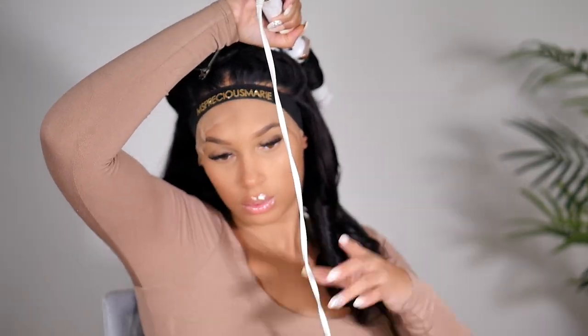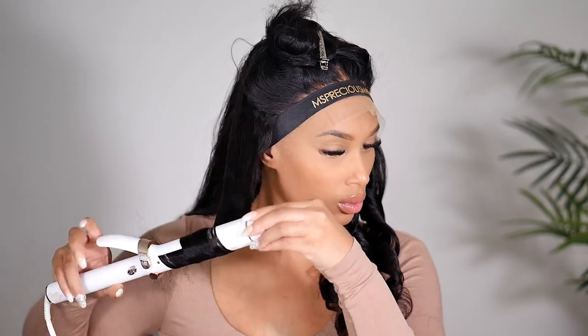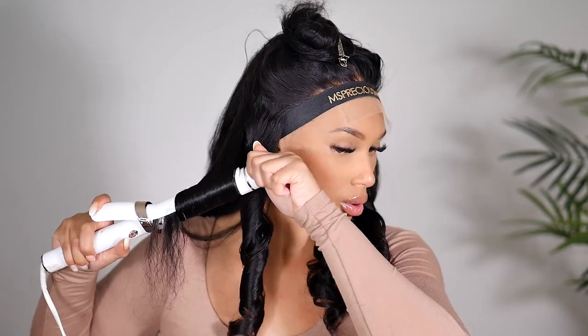It definitely gives you a lot of versatility when it comes to styling. If you want to give your natural hair a rest but want your wig to look like your natural hair, you have a wig that can do everything — and that's the best thing about this wig. I'm going to go ahead and finish curling it, then we'll continue the install, so keep on watching.